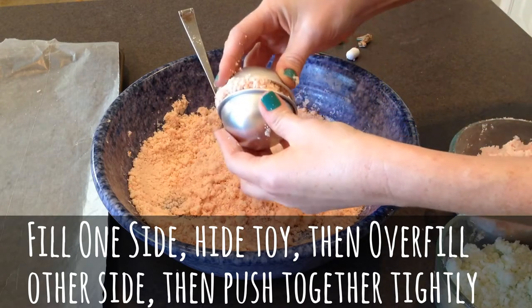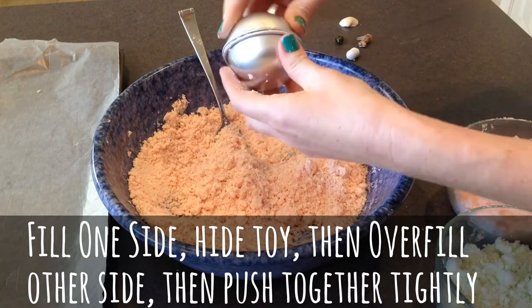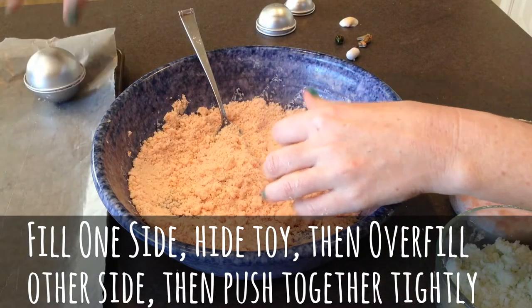Fill up the other side of our mold, and then you're just going to push it together really tight. Push down, clean off the edges, just give it a little tiny twist. And we're going to let that set for five minutes.